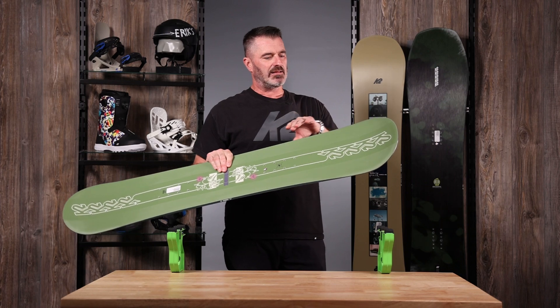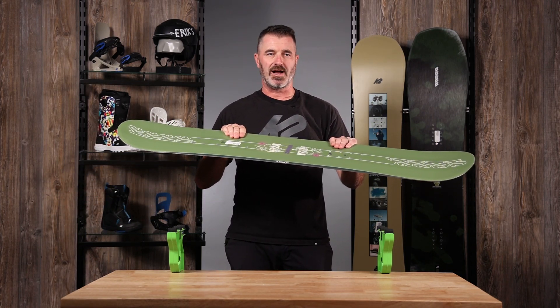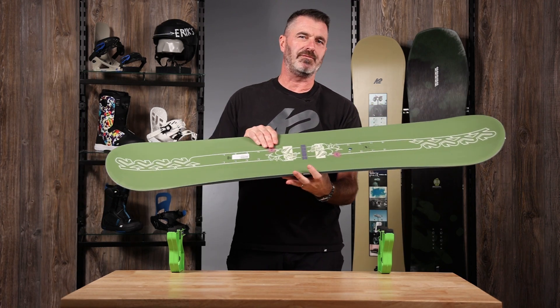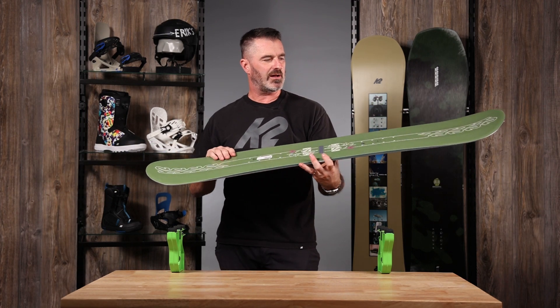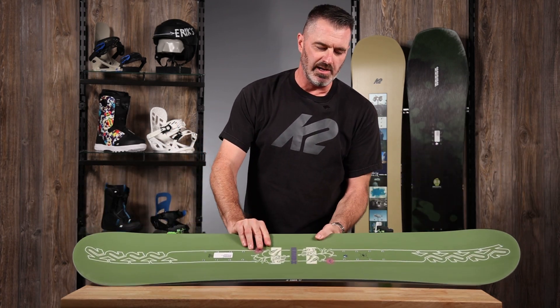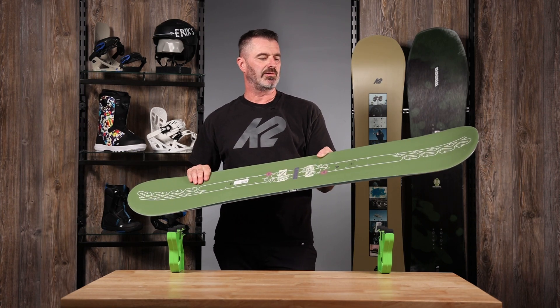So exactly the same shape and flex in the nose and tail — you could mount this board backwards and it would ride exactly the same. Just to get it a little bit more playful, if you're going to start a trick backwards and maybe learn how to ride switch a little bit, and just to put yourself in the center of the board so when you get up on edge you are carving an even turn.